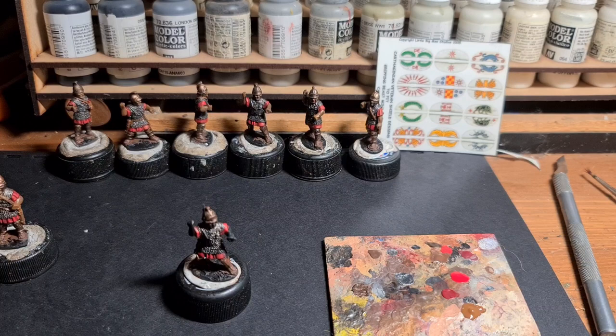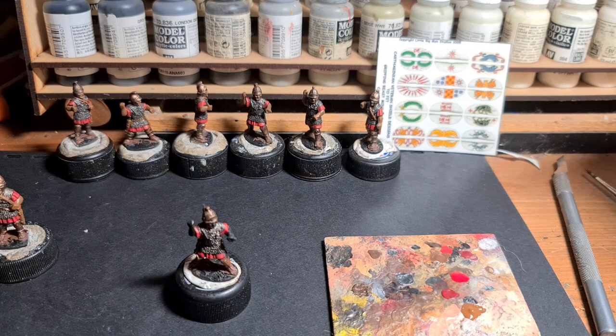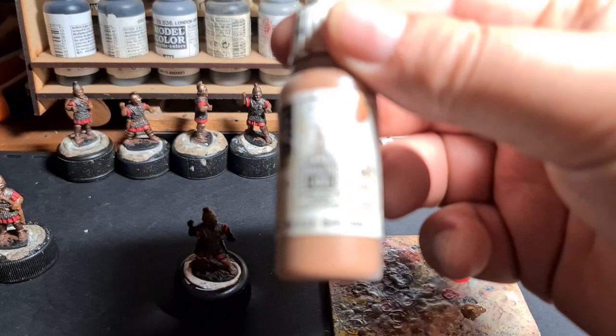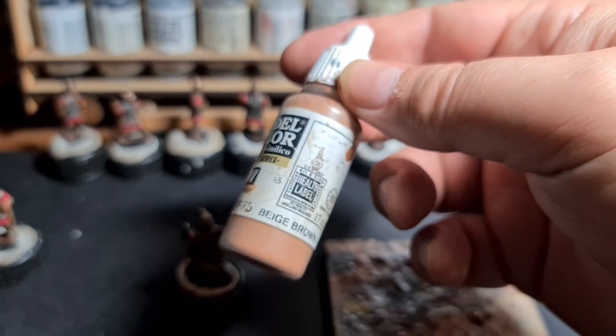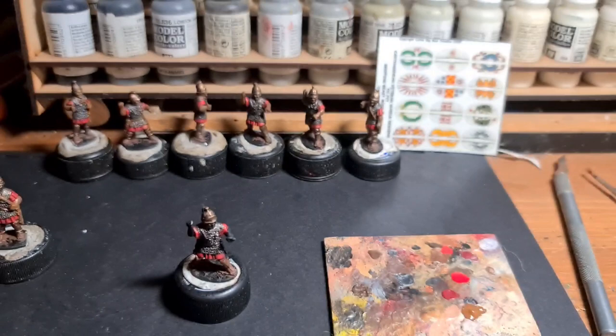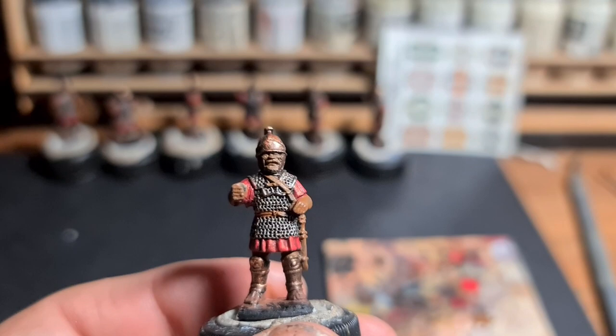That's the brown done on all the figures. I've done the skin base tone as Flat Earth because we're looking at northern African troops mostly — a Mediterranean skin tone rather than a lighter European flesh tone, so I've given them a slightly darker base. For reference, for European skin tone the base to use is Beige Brown, 70875. We've now got all the browns on — the leather belt done, the scabbard, and the skin.